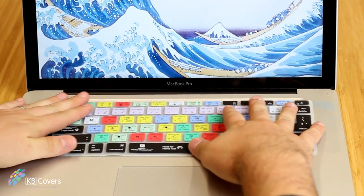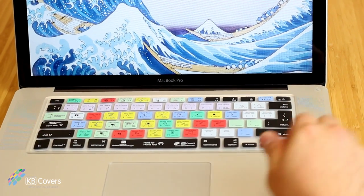All our Adobe application covers are designed to work with the latest version of Adobe Creative Suite. Thanks for taking time to watch our video — we are certain you will enjoy the usage and feel of your new KB Cover. In fact, we guarantee it. Also, be sure to check out our other applications, foreign languages, and colorful designer keyboard covers on our website at kbcovers.com. Thanks for watching!